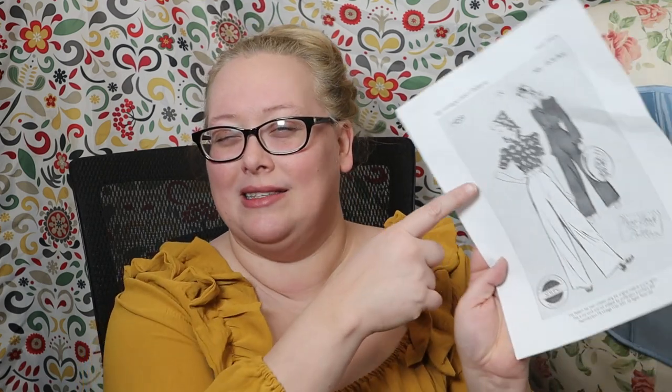We're using the same pattern, essentially. We found the pattern online from my Vintage Wish Patterns. I will link that Etsy shop down below as well. I'm going to have to grade up this pattern a lot because it is for a 36 inch bust — it also has the blouse pattern — but I think it's a 30 inch waist.